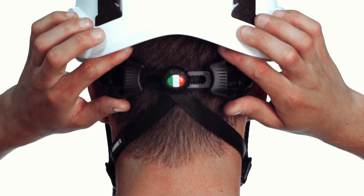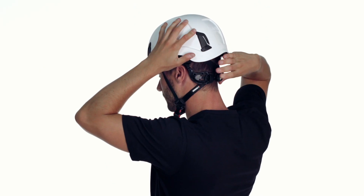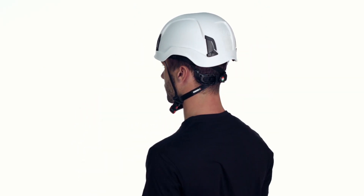An extra comfort spacer is also available as an accessory to ensure comfort on any size head. With the Zenit, the user's comfort is never compromised to ensure that the helmet can be safely worn all throughout the working day without any symptoms such as pain, dizziness and headaches.